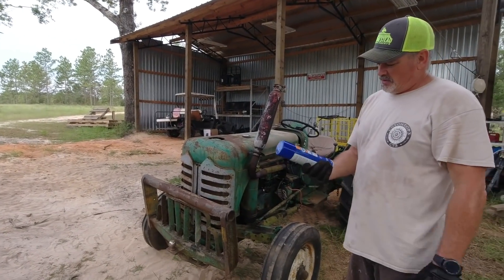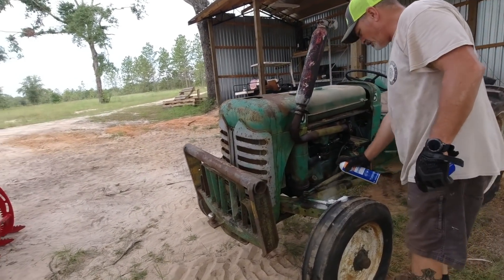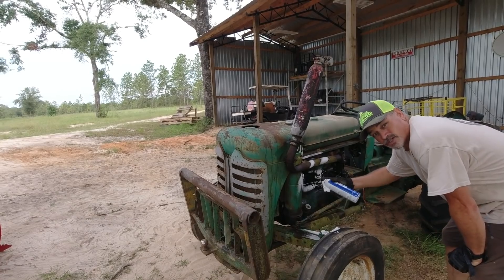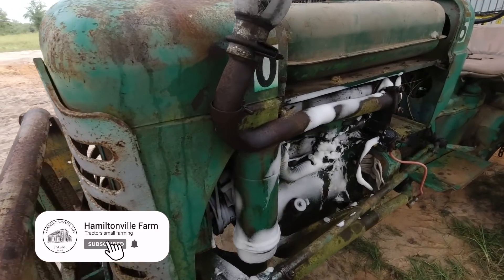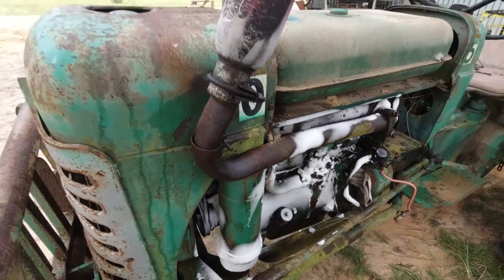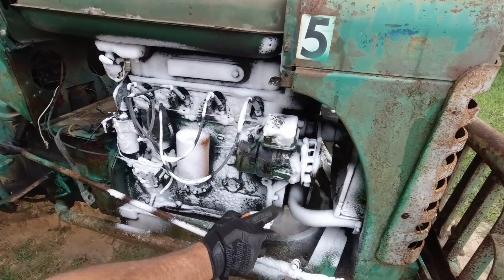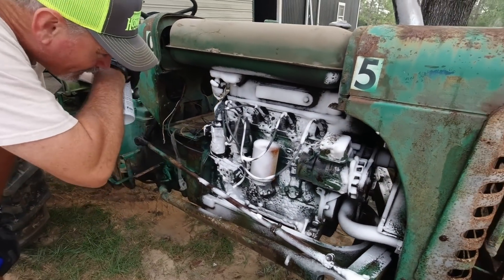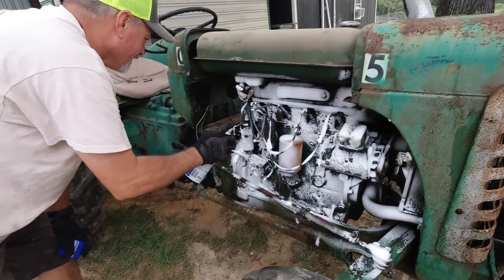Now that we've got the top off, I'll use this Gunk all-purpose heavy-duty degreaser foam — we're Liquid Wrench Gunk fans around here — and spray everything. I'll let it sit and then wash it off with water. Someone asked: is it okay to wet all that? Yeah, no problem. You can actually pressure wash it and be fine. All this wiring is getting replaced anyway. It'll be plenty dry by the time we're ready to work on it.